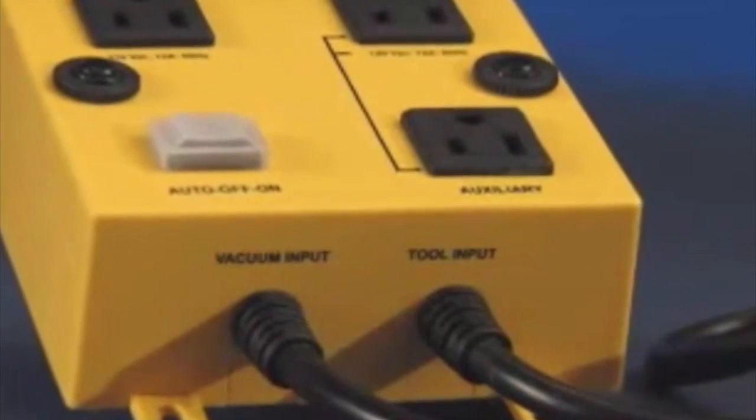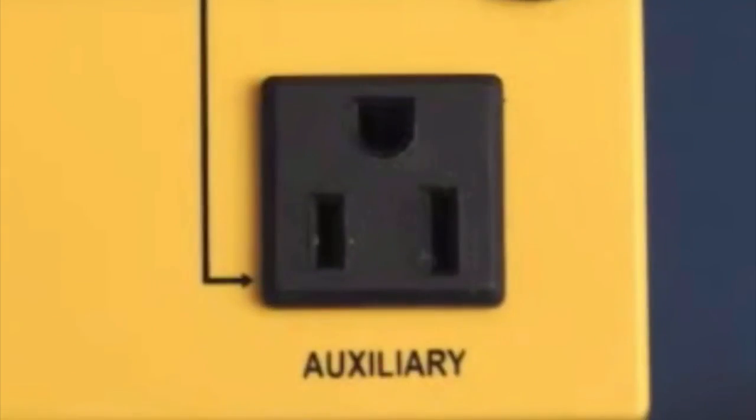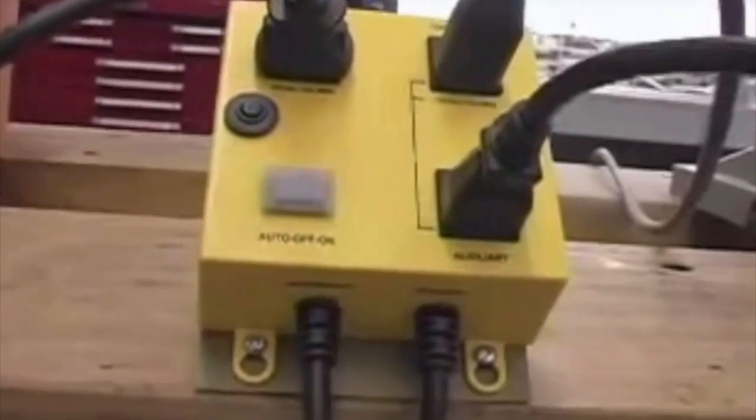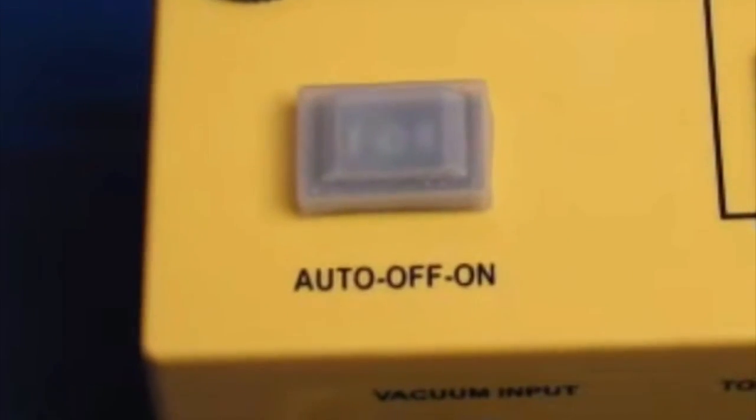The IVAC is simple to use and comes with well-labeled power cords and receptacles and a set of user instructions. There are 3 modes of operation — auto, off, and on — which are easily controlled by a dustproof switch on the top of the switch box.